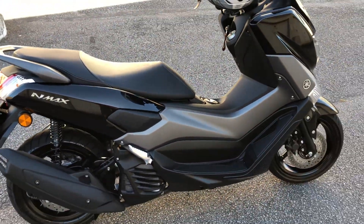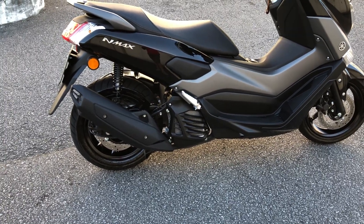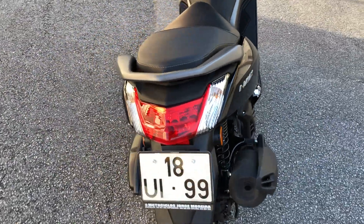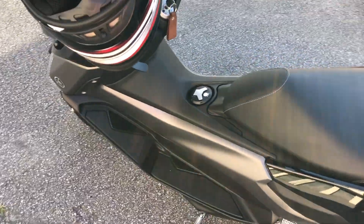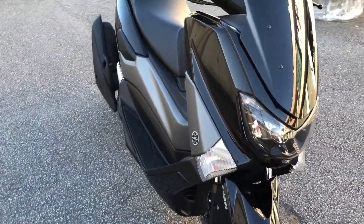Essa moto não precisa de carta de moto para você andar com ela — tendo carta de carro, você já pode andar com ela. Ela já pode ir para a outra estrada, tudo. A média que eu fiz com ela no full tank foi 40 quilômetros por litro, 39 e alguma coisa — e eu andando só coxado.